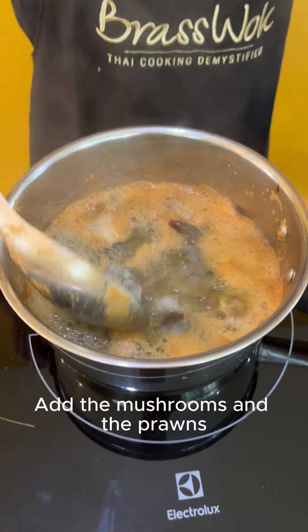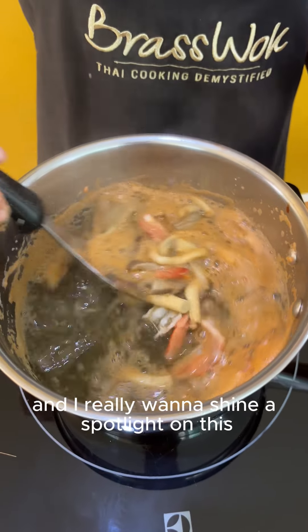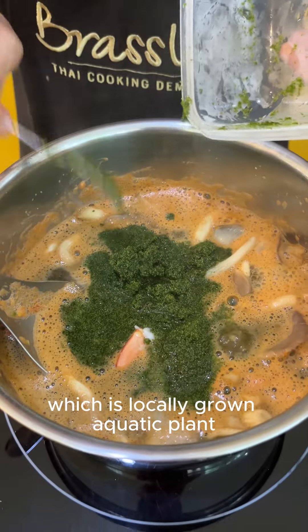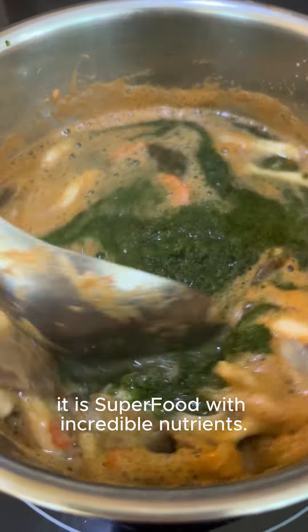Add the mushroom and the prawns. I really want to shine a spotlight on this green wolffia, or duckweed, which is a locally grown aquatic plant. It is a super food with incredible nutrients.